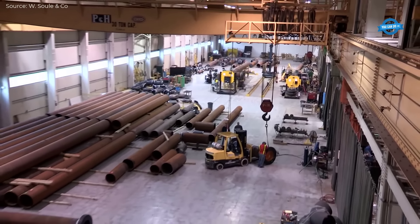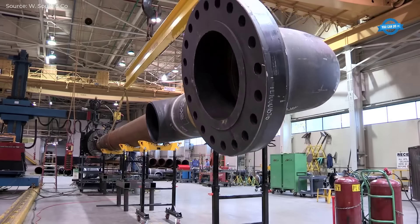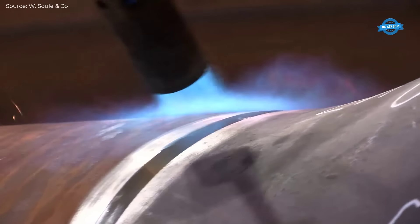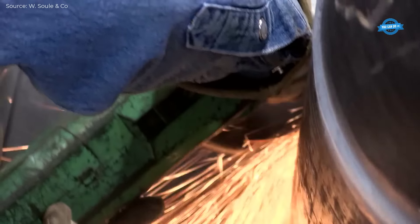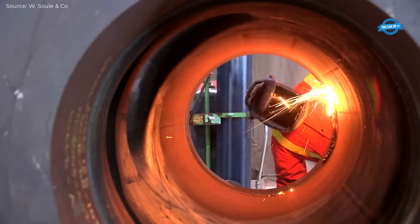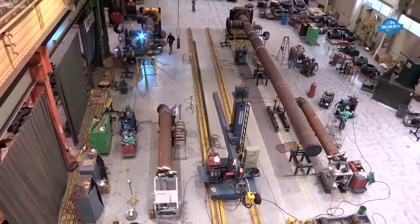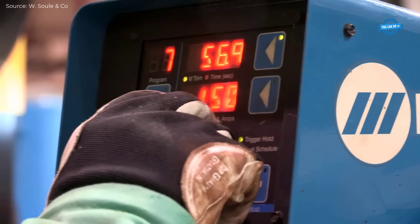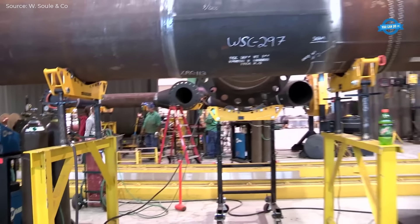Open die forging is then employed using a hammer and anvil to roughly shape the flange. This is followed by roll forging, which further refines the shape, ensuring a consistent cross-section and improving the steel's mechanical properties. CNC machining is used in the final stage to achieve high accuracy in the flange's dimensions, ensuring precise tolerances and smooth finishes.